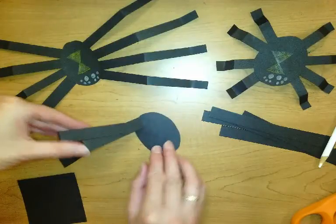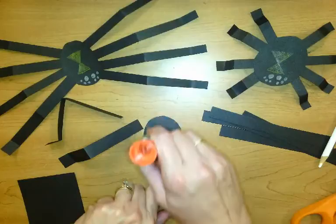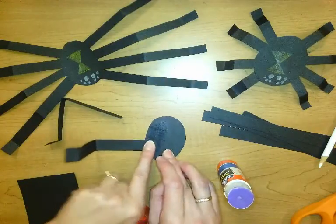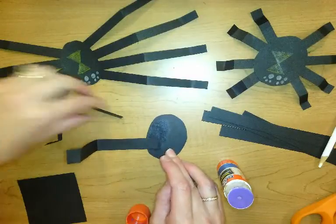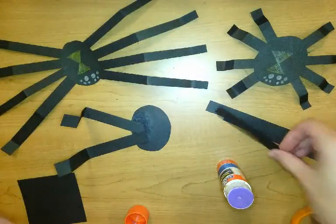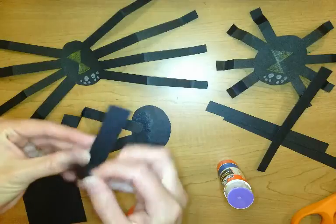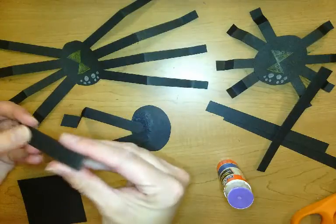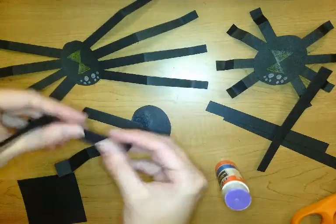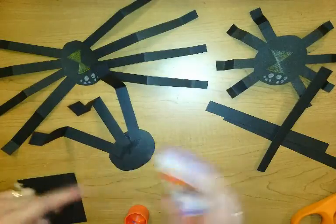I'm going to flip the body over and put some glue stick on the back. I want those knees to perk up so his foot should be in the air. Then fold the other two — fold in half, make that knee pop up, and fold a little foot. Flip them over and put them on my spider.